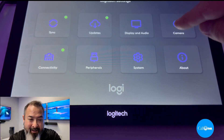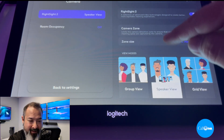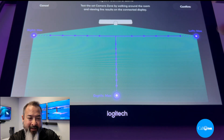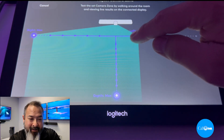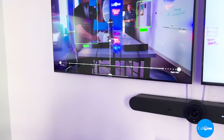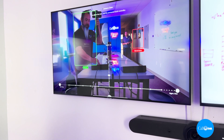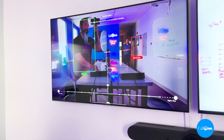You want to click on camera zone, and then here you're able to adjust the zone width and depth in from either direction. You'll know when people are in the zone because they will be outlined in green, and when they are outside of the zone they will be outlined in red.